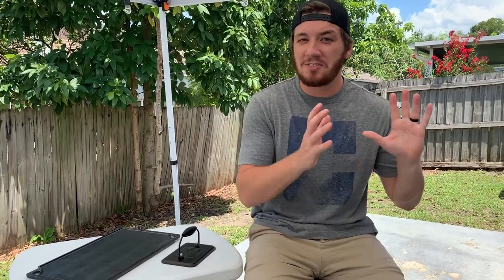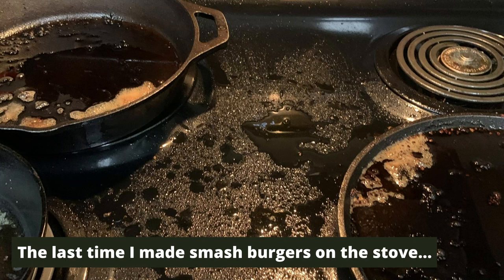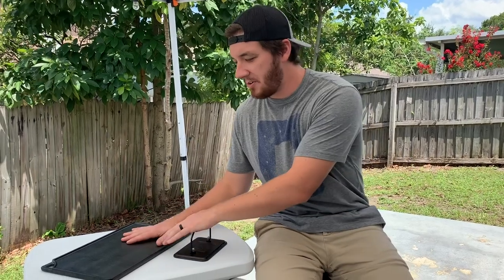You need a cast iron skillet or some sort of skillet. If you're going to do it on the grill, it's got to be cast iron — you have to have a flat surface to smash the burger into. You can do this on the stove, but I like to do it on the grill because it makes an absolute mess on the stove.